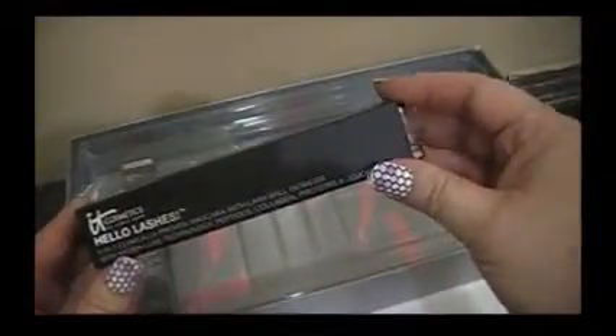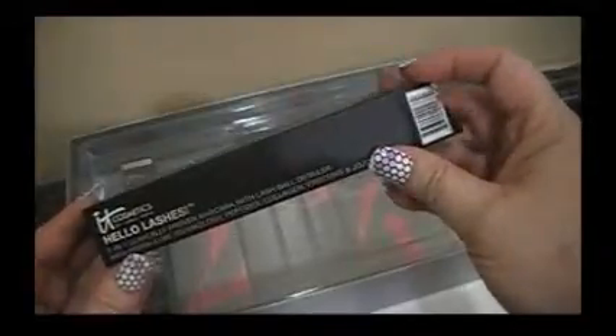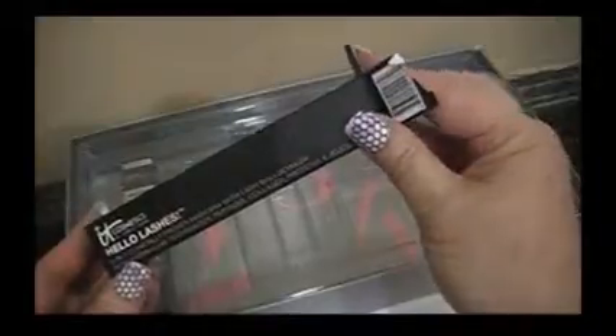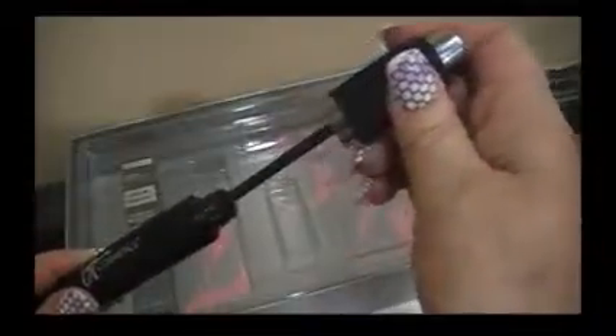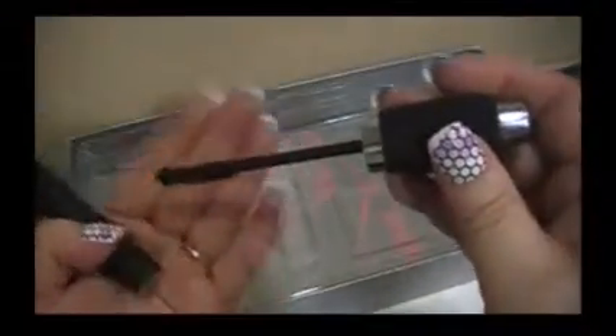This is Hello Lashes — it says 5-in-1 Clinically Proven Mascara with Lash Ball Detailer. I used this this morning. This is black. I love this — I love the handle too. If you look, you can see right on the end it has like a ball, so you can use the tip of it. It's the first time I've used that mascara and I really like it.